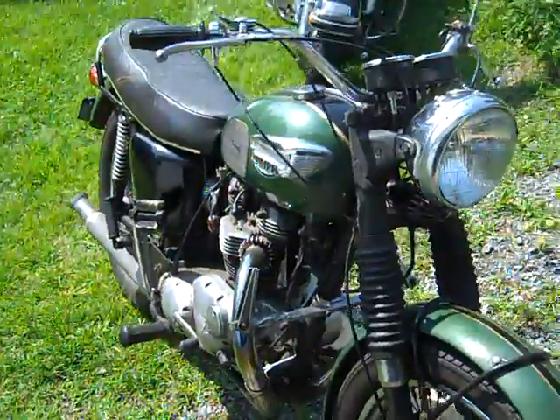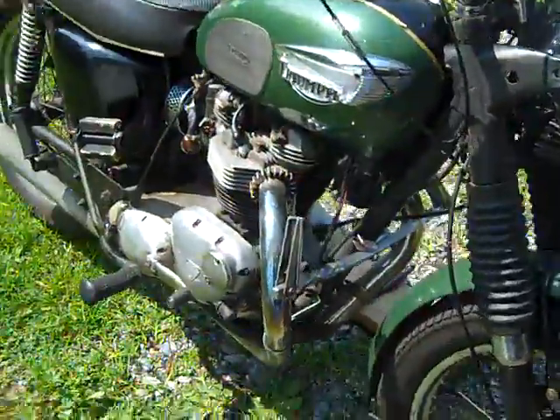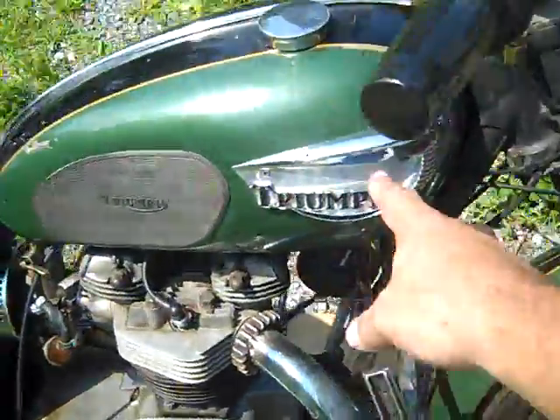What we got here is a 1970 Triumph TR6. The fenders are off another bike, a '67. It's quite bad — it doesn't mix.